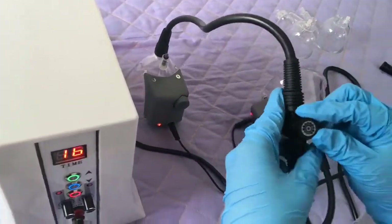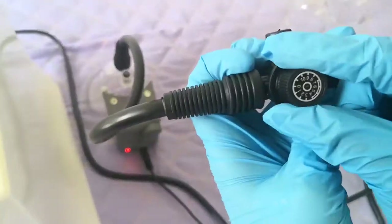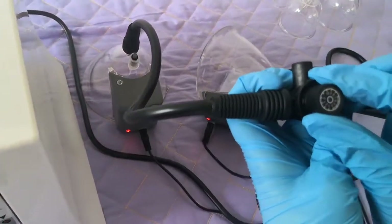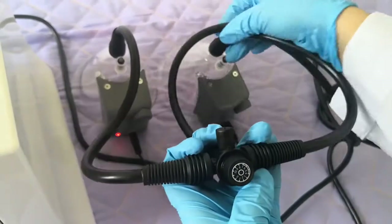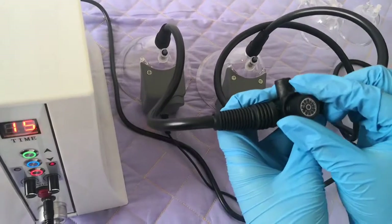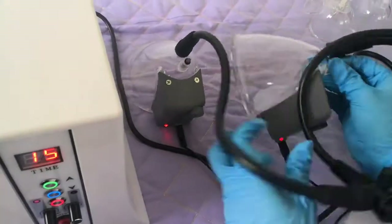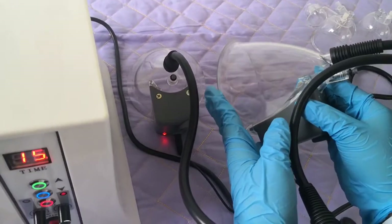Now the connection is ready for the treatment. Adjust the suction power — screw it this way, then place it on the client and move it from right side to left side to adjust the suction power. After 20 minutes the treatment is finished. Then move the cup to release the air before removing the cup, otherwise it will hurt the client and they will feel uncomfortable.